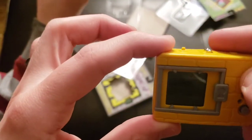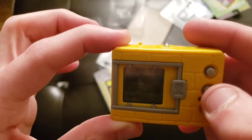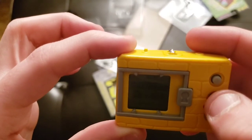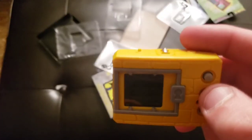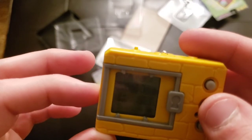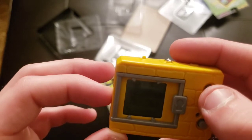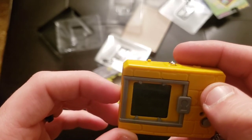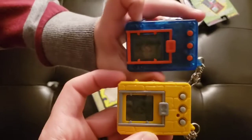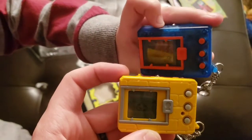Go ahead and put your name in. Our name is Dan. What is the time right now? I don't know — I'm just going to do CB. So we have our Digivices set up — they're both little eggs — and it's time to start walking around and getting things going.